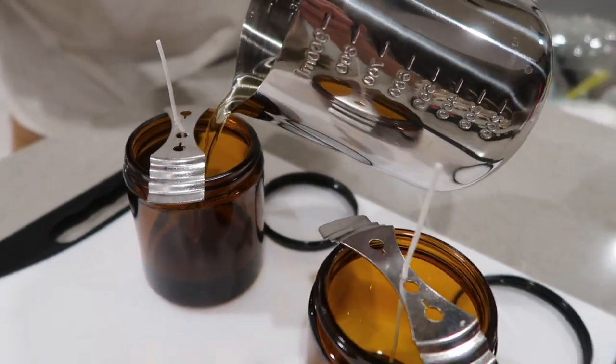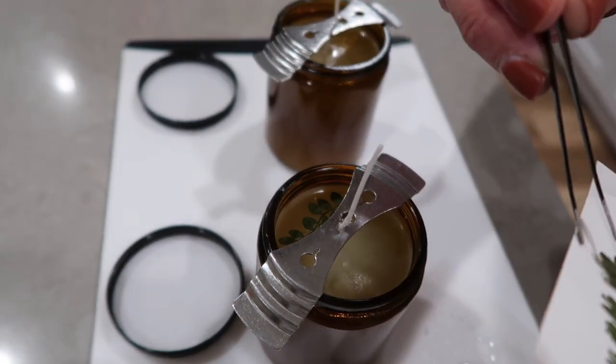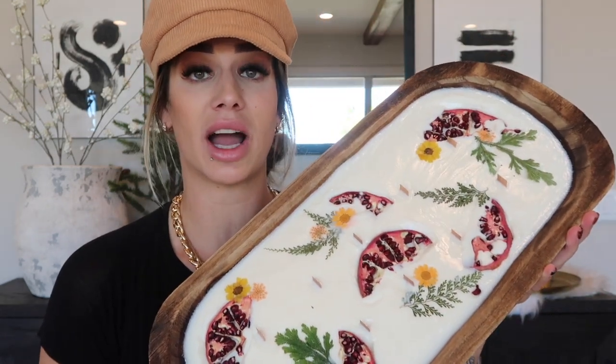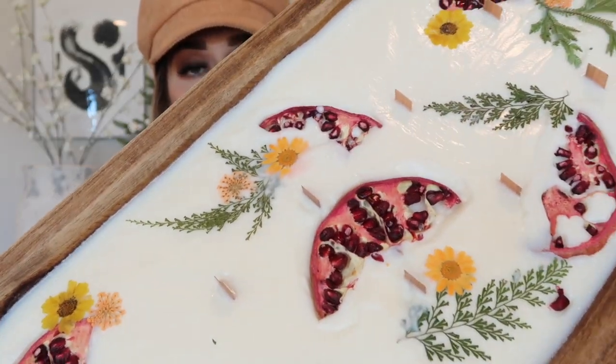I decorated the tops of the candles based on their scent: a pine candle infused with essential oils with some leaves on top, and a peppermint candle with dried white florals — I wanted to add crushed peppermint sticks but didn't have them. The dough bowl candle is cranberry-scented and I used pomegranates on top. I originally wanted blood oranges but went with pomegranates. Making your own candles really doesn't cost much and it's so fun to do. It makes a beautiful gift for any home decor lover.